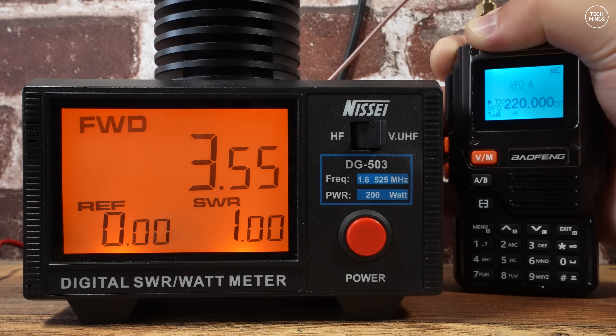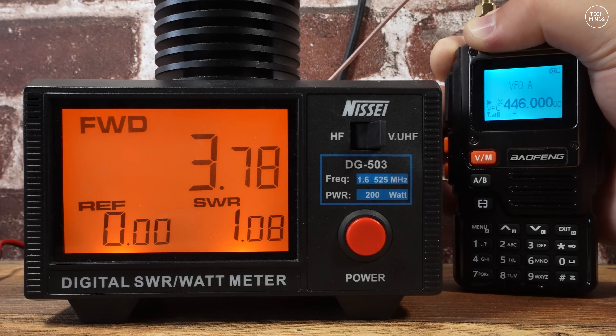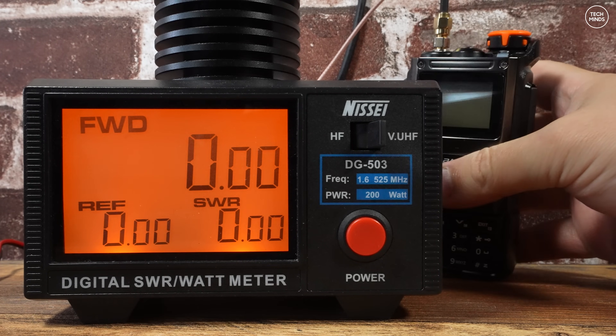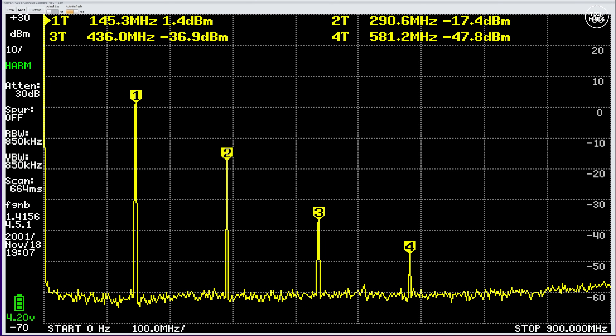On the 1.25 meter band at 220 MHz we also see just under 4 watts. As a bonus test at 444 MHz, we again see just under 4 watts. Keep in mind that using this radio on the PMR band would be illegal here in the UK.